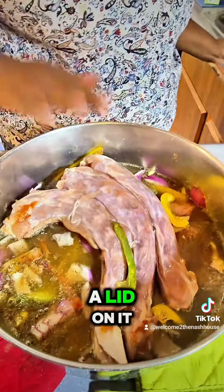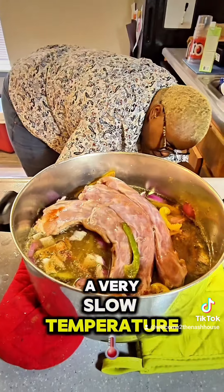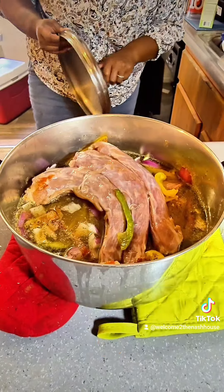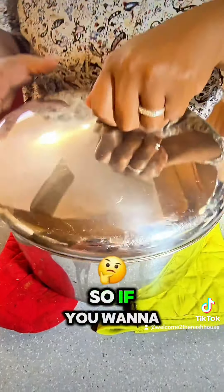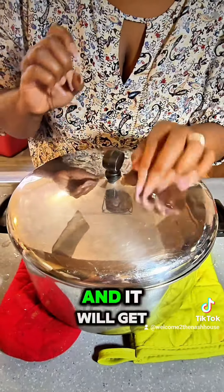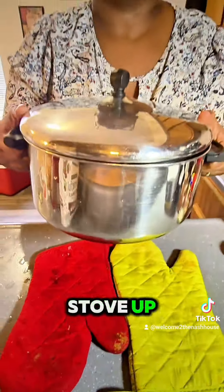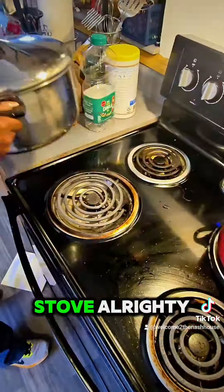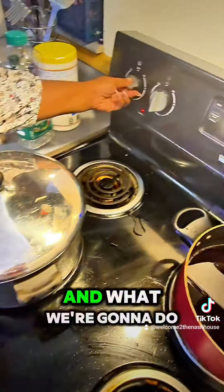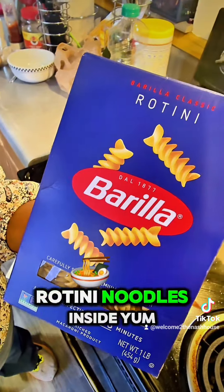Now we're gonna put a lid on it and cook it on a very slow temperature on top of the stove because it's already midday. If you want to do this, you can put this in a crock pot or a slow cooker and it will get done by the time you get off work. Let's put it on the stove. We're gonna add some rotini noodles inside.